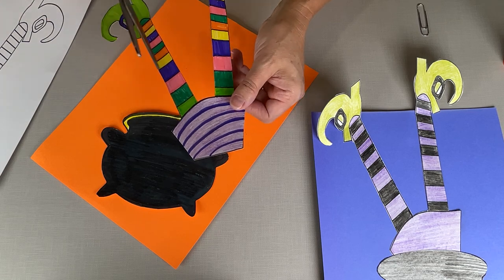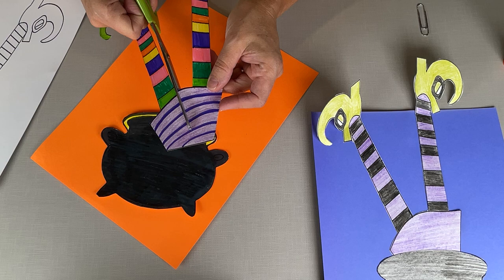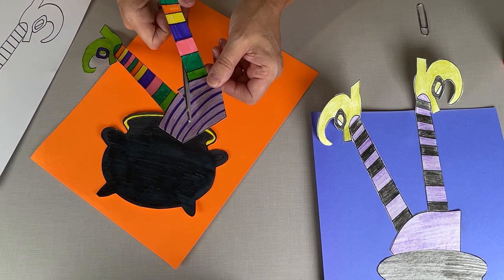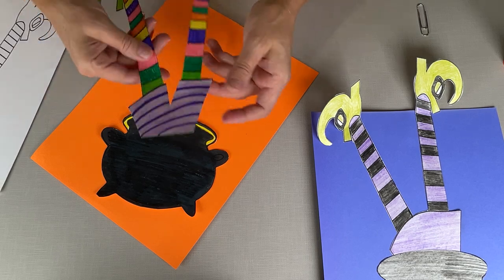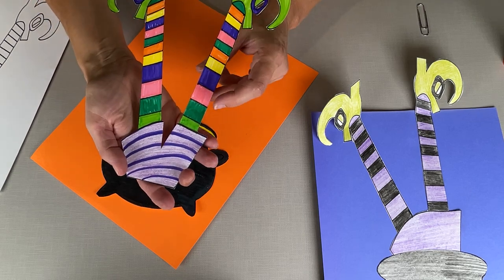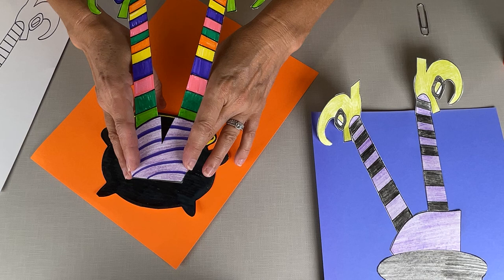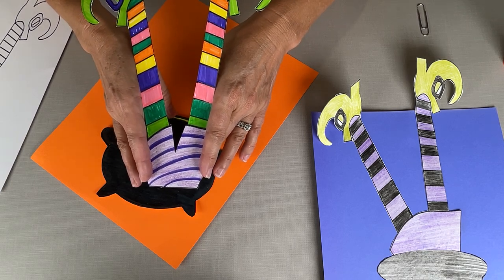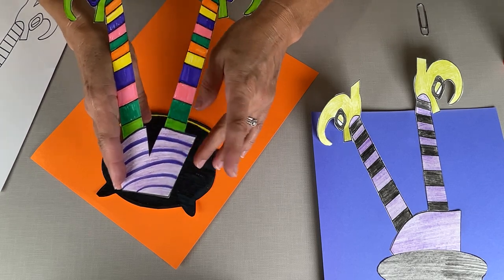I did all different colors on the tights and I was thinking — why does the witch need to have a skirt? What if we turned it into shorts? Who says that the witch has to be a girl, right? It could be a boy too. So you can color this, you can cut these into shorts, you can cut this all off completely and it could just be legs. Does this witch have green legs, yellow legs? Who knows?